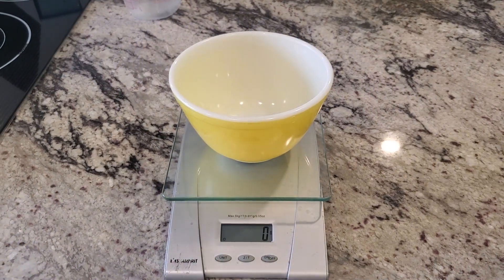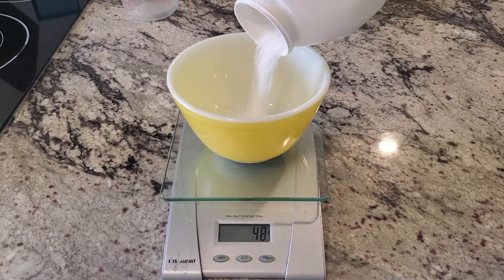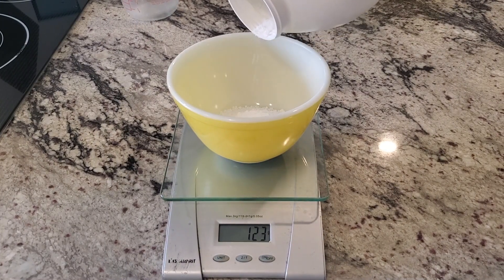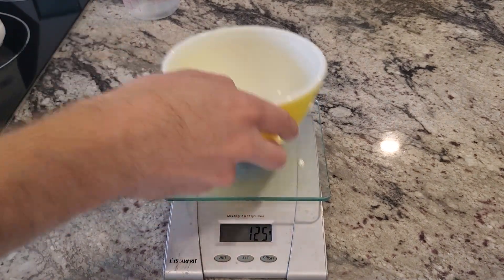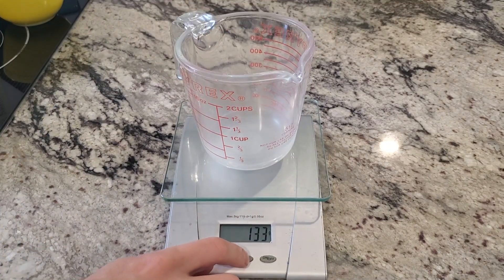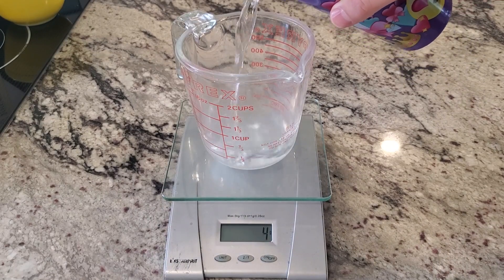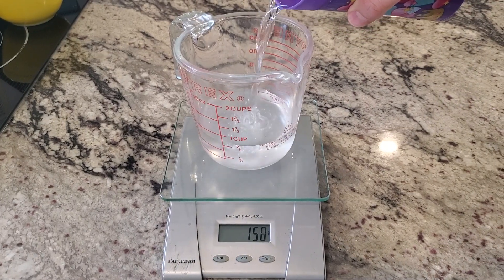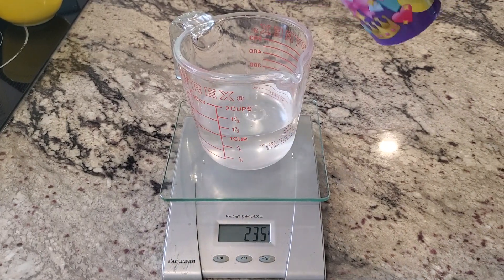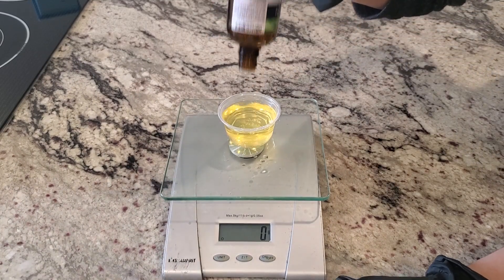Next, obviously, we're going to weigh out our lye and our water. I don't have the recipe in front of me so I'll go off the video — I did 125 grams of lye with a 5% superfat, and then 238 grams of water. It's pretty close; the water's not that important.